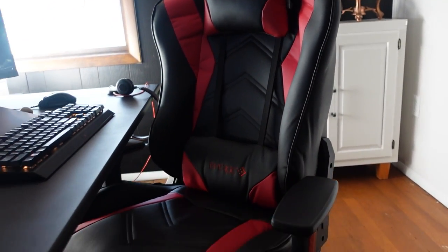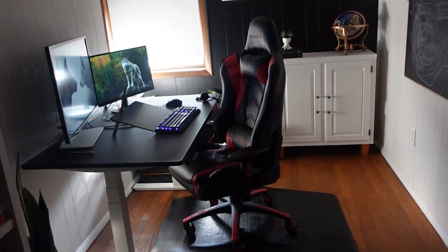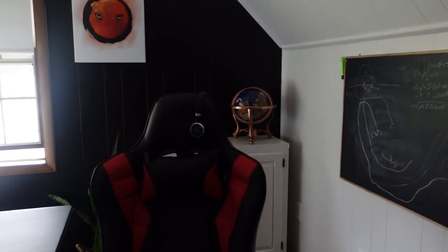Be sure to give me a thumbs up if you enjoyed this home office setup! If you want to be extra nice, go ahead and hit the subscribe button too. I'll meet you guys in the comments — see you in my next video!